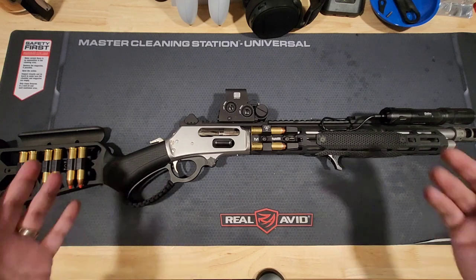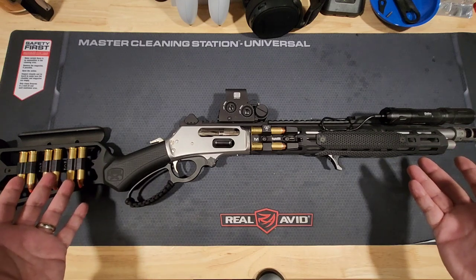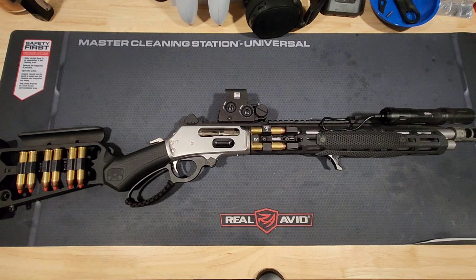We'll get into some of the things that you're seeing on this modernized cowboy gun, and whether or not this is practical for today's day and age. Spoiler alert — no, it's not. But is it fun? Abso-freaking-lutely.